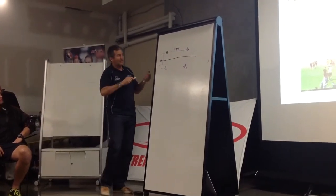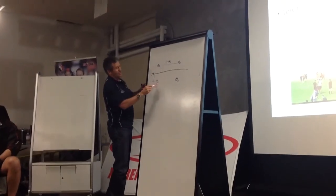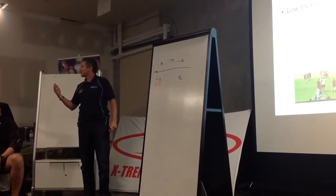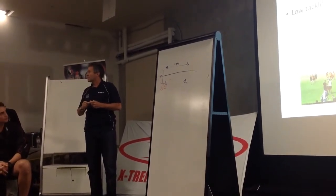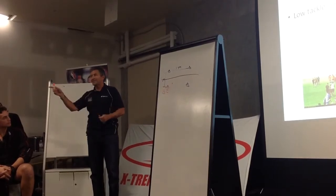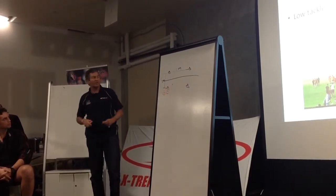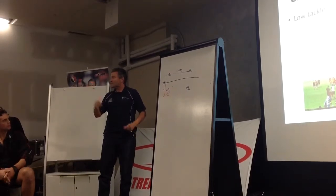We have tacklers here, so if that's the tackler, that's the inside hand. We nearly use our outside range to assist. Why would we have that as a rule? Most of the tackle goes the same way, and you often leave a hole there for the run every day through. So we always keep our outside guide in the line, and only our inside man assists.